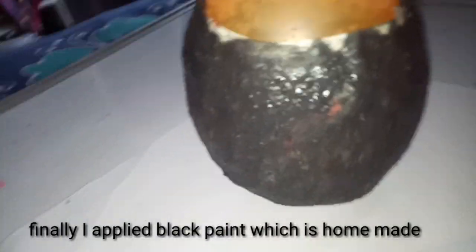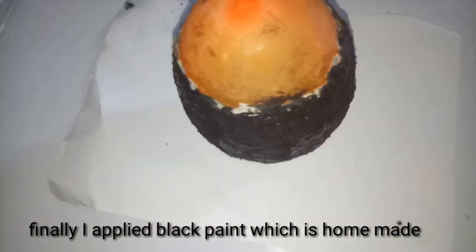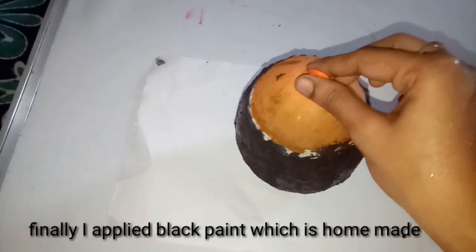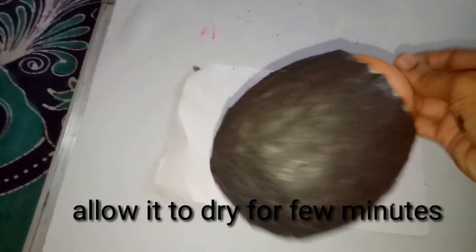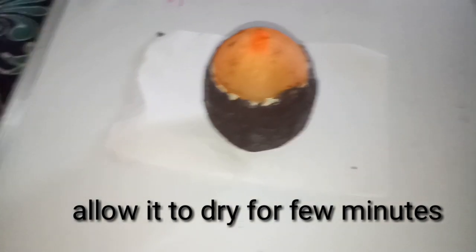With the help of cotton I am going to apply this black paint over the papers like this. The coloring of the bowl — nothing but the flower vase — is being done. We have to apply the color to the papers which were stuck to the balloon like this.